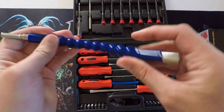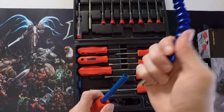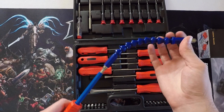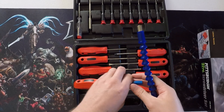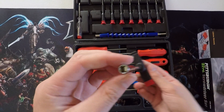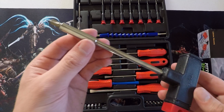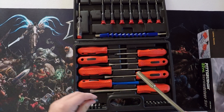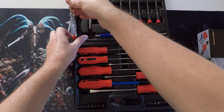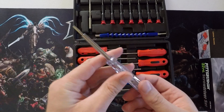In the top we have a flexible extension. You would put it in here for more flexible usage. And it also has this T-handle, which also has a socket for putting the bits in. It will also work with the flexible extension. And there's also just a random small flathead screwdriver.